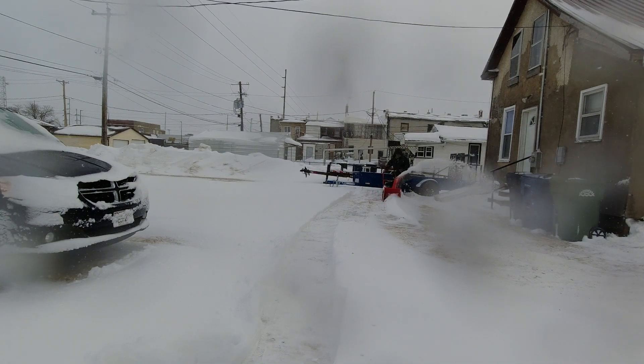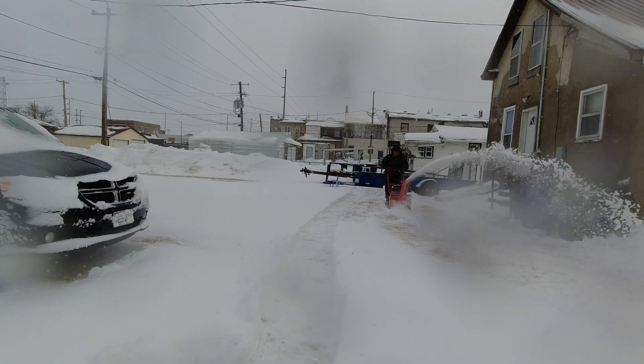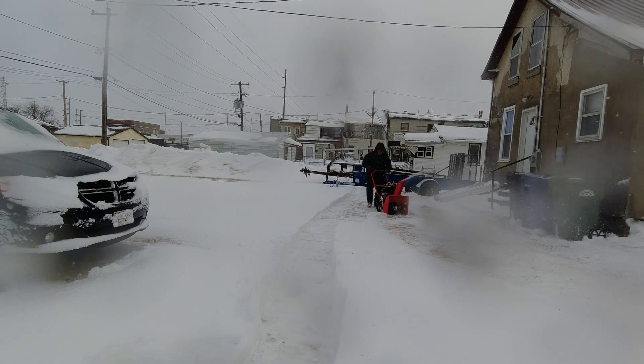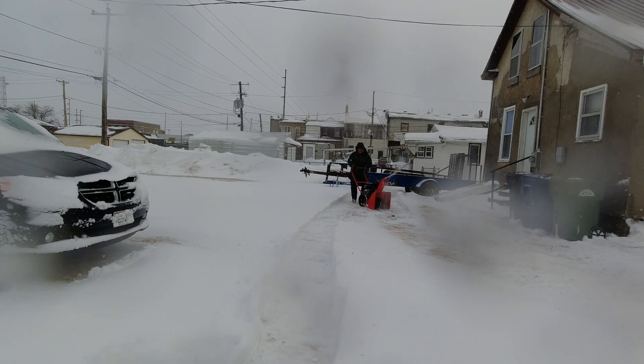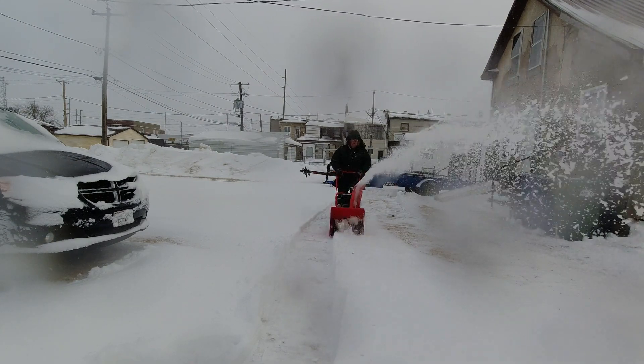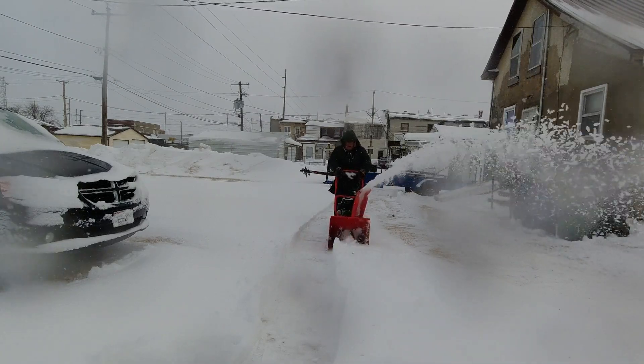And of course there is some ice over there too that I'm dealing with. For the little bit that we're looking at it here today, you can see that it has plenty of power to handle this snow. If you need a small machine and you get deep drifts, this is a good choice.